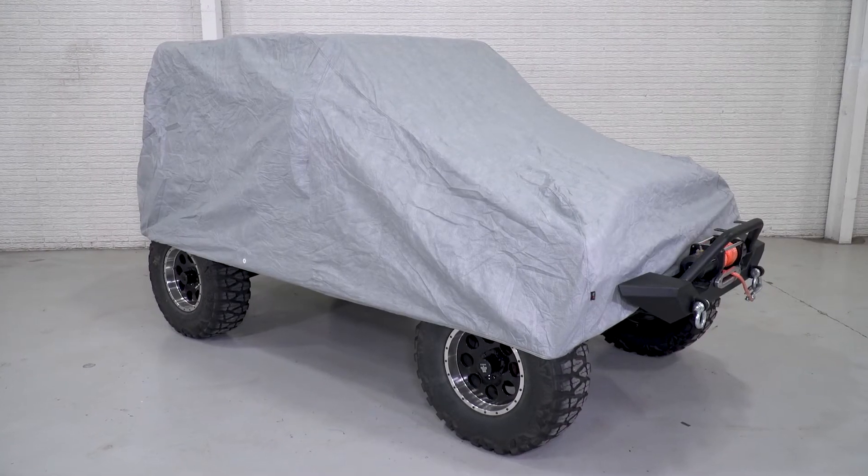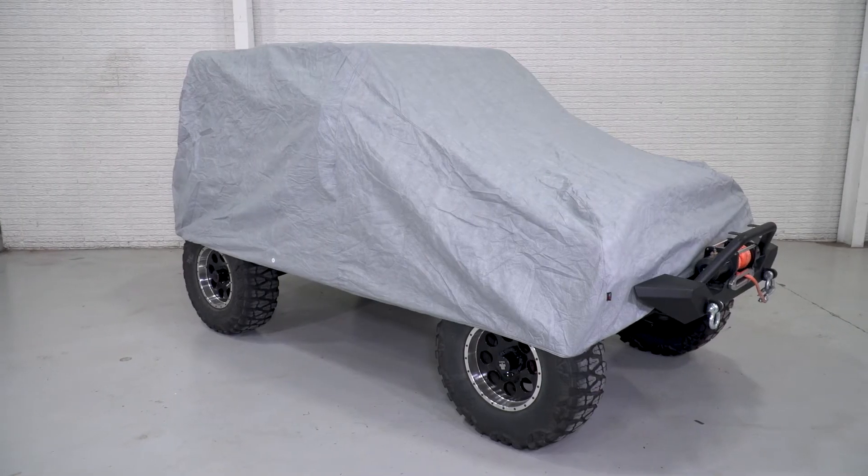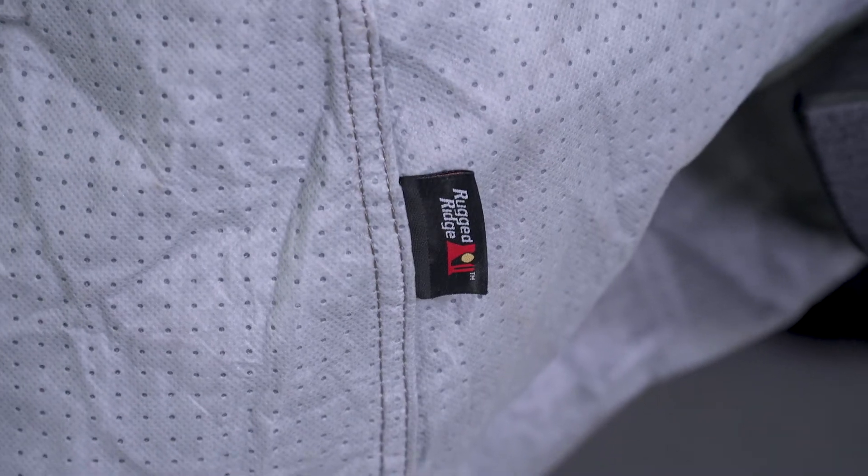Even though this does not come with a locking key like another option by Rugged Ridge, they do however include a rope to secure and tie underneath the Jeep. This makes it perfect so the cover is not blown off in the wind, and it's perfect if you don't have any doors on your Jeep at the time or just trail doors installed, so you can't just flip up the side of the cover and have access to the inside of the Jeep, which is a little bit of extra security.